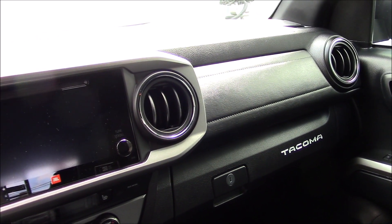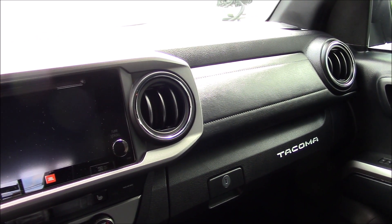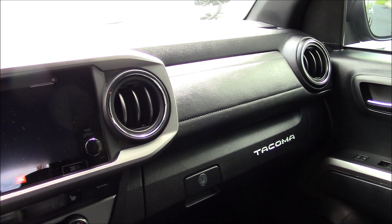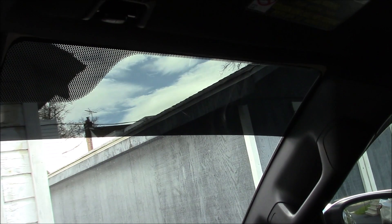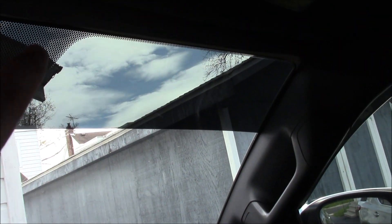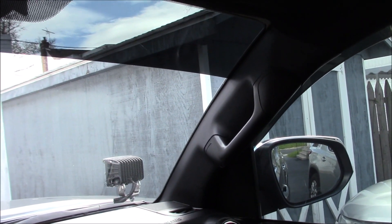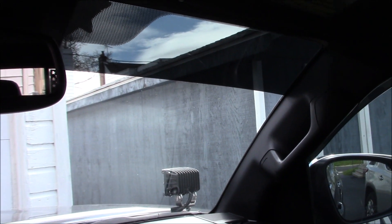This doesn't have power seats — the 2020s do. I don't need power seats, I'm the only one in here. Once my seat is adjusted it's done, so power seats would be a waste for me. I got a piece of tint about five inches down from the top across the whole windshield, and I had the two front windows tinted to the same percentage as the back so it matched.